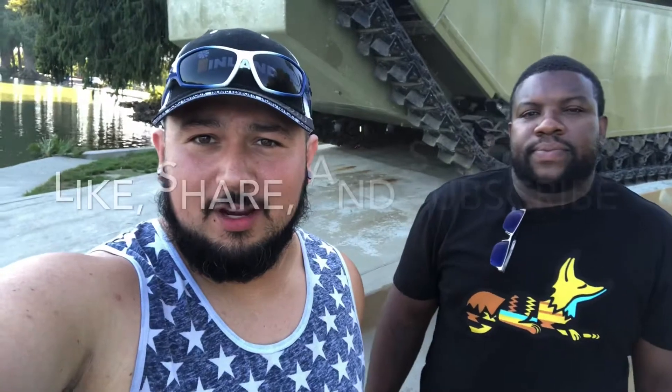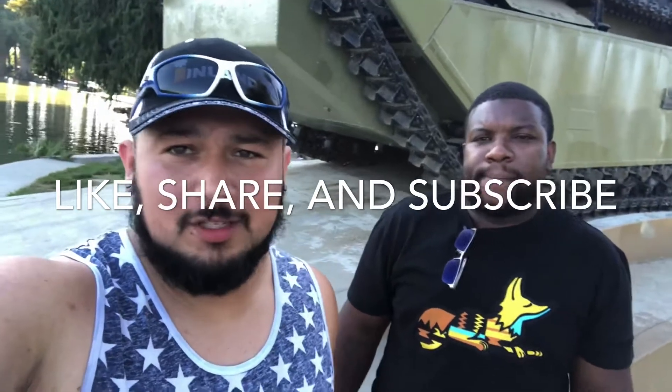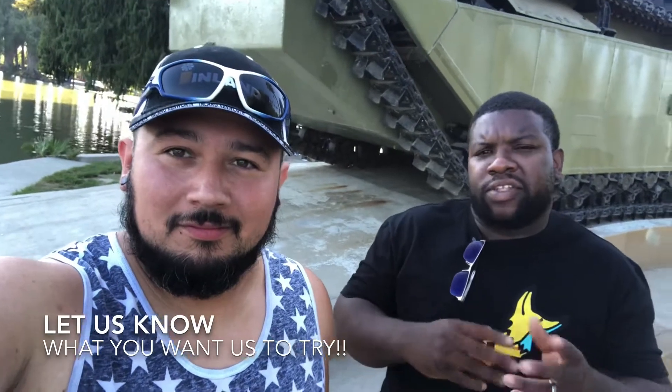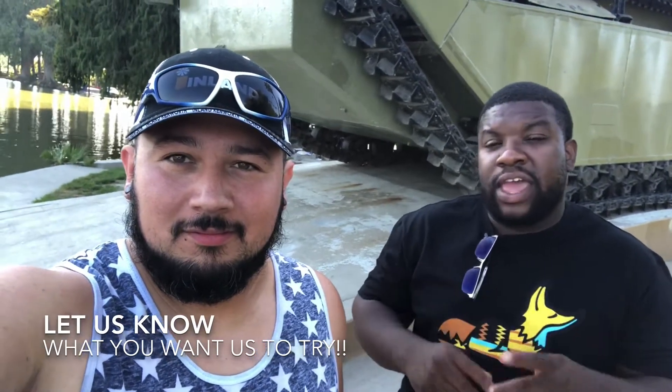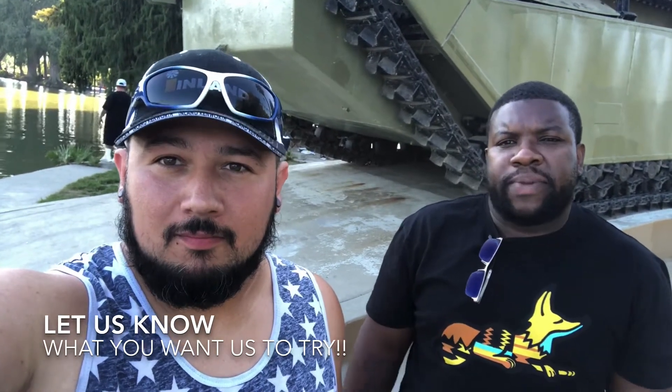Hey Truck Treaters, don't forget we always have room for more in our family, so go ahead and subscribe, like the video, and share it with your friends. Who doesn't love food? Also, if you guys have any suggestions or want us to try something you really enjoy, feel free to comment down below or DM us and let us know. You'll find us at Trucker.Treats on YouTube and on Instagram at trucker underscore treats. Thank you for tuning in — hope you enjoyed the video as much as we enjoyed the food. See you next time!